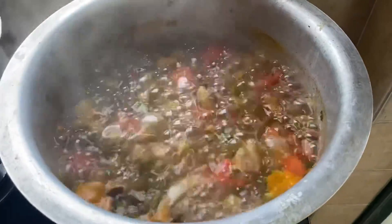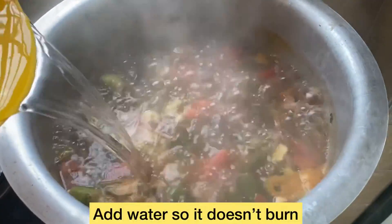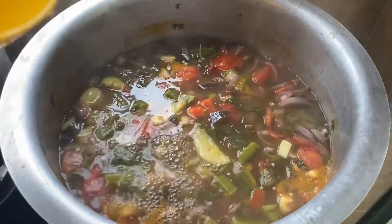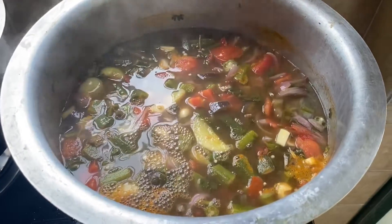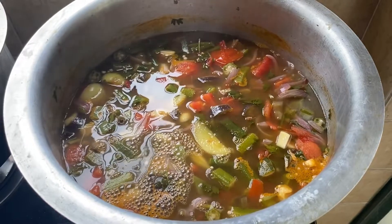So guys, we can add a little bit of water. This is pepper soup — let it boil, let it cook for about 1 hour or 2 hours.